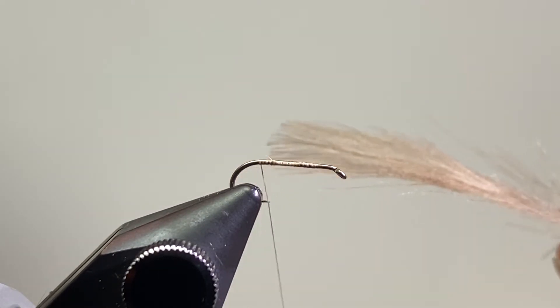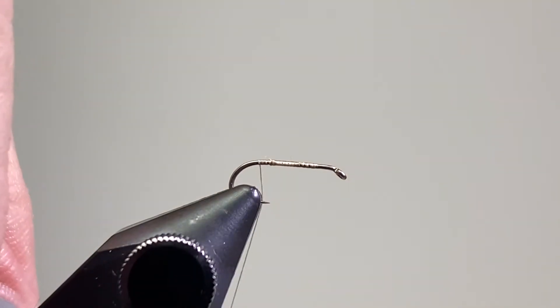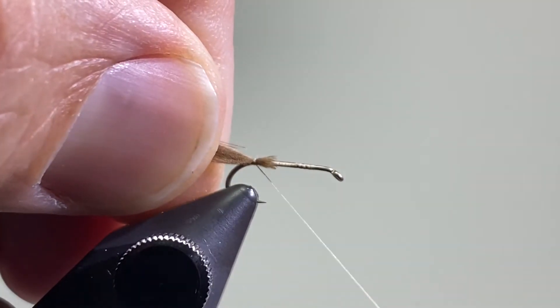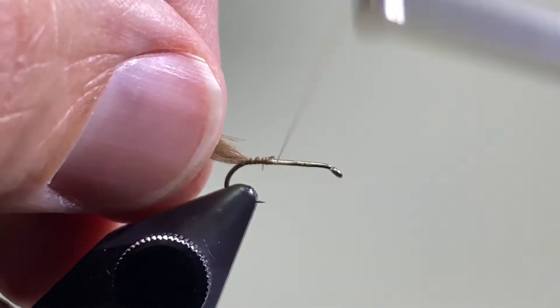For the body I have a single CDC feather — I like this kind of dun-colored one. I use this fly particularly here in the driftless area in the spring when we get these dark caddis or gray caddis. I'm not sure what the proper name of them is, but I think this fly really imitates that caddis well with that dark underbody.